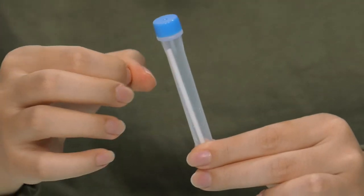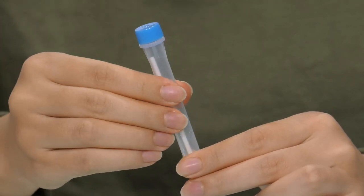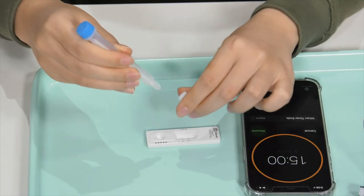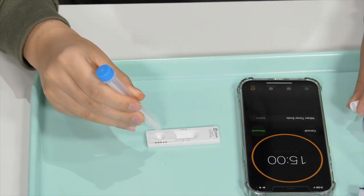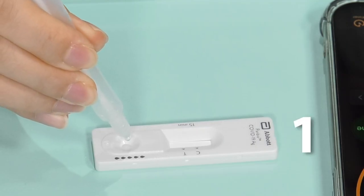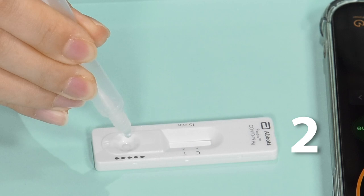Again, take a look at the tube and if there are any bubbles, gently tap the tube to release them. Next, open the white dropper nozzle cap on the end of the specimen tube. Over the test device, squeeze five drops of solution into the specimen well of the test device.